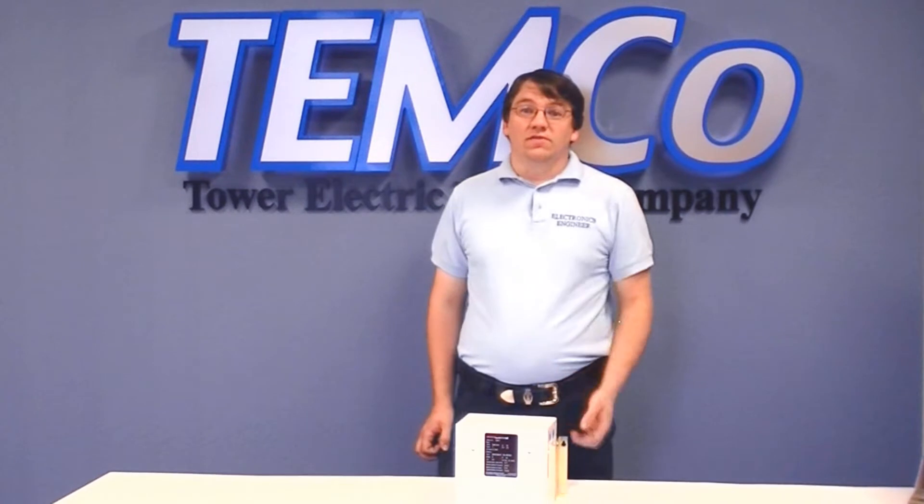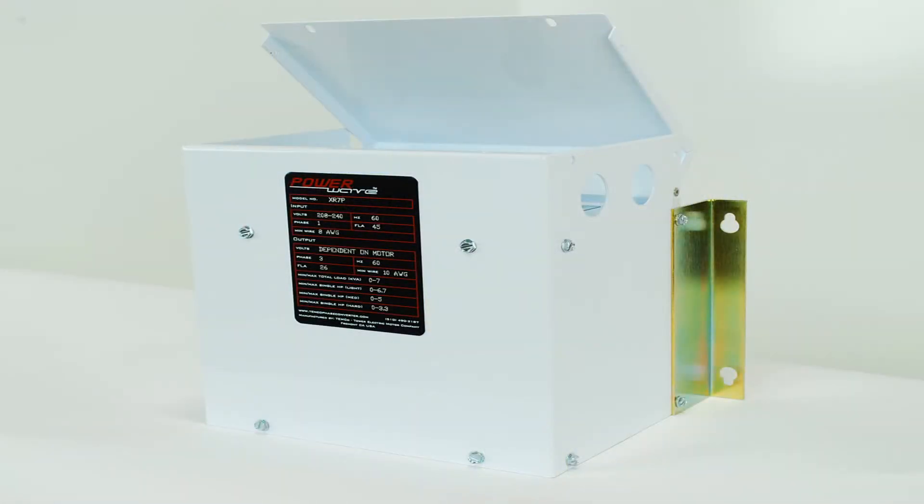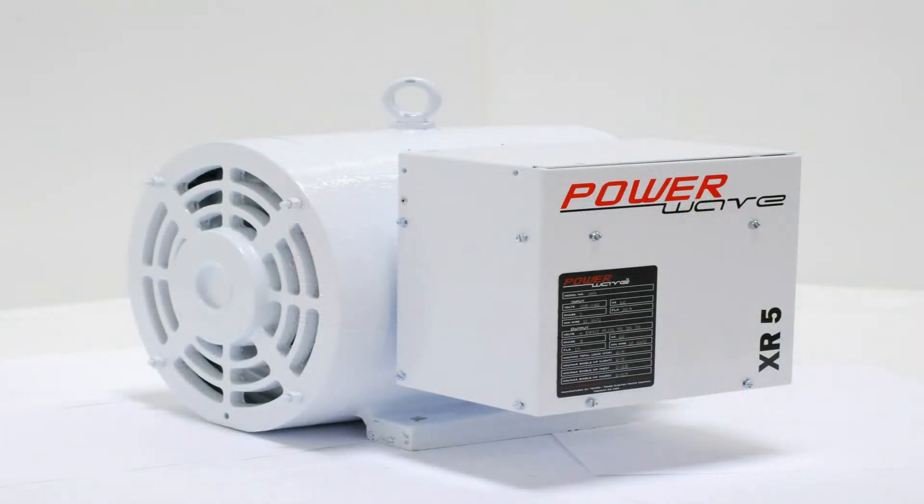Hi there. I'm Justin, Product Development Engineer here at Temco in Fremont, California. I'd like to talk to you today about our brand new XRP series phase converter panels. This panel is designed based on the industry-proven technology already in use around the world in our PowerWave XR series rotary phase converter. What we're offering you with this panel is a huge savings, because what it lets you do is add your own three-phase motor to this panel to create a phase converter.